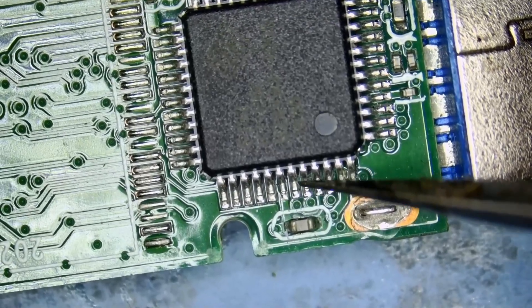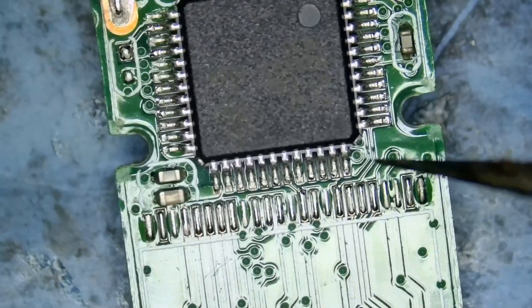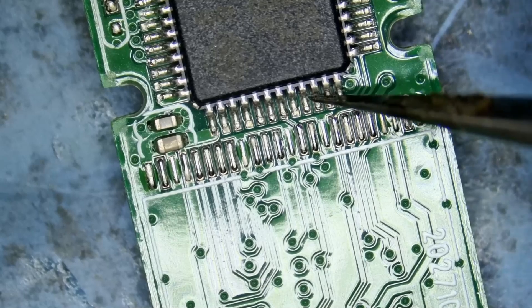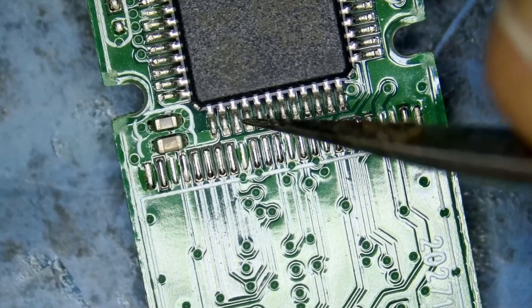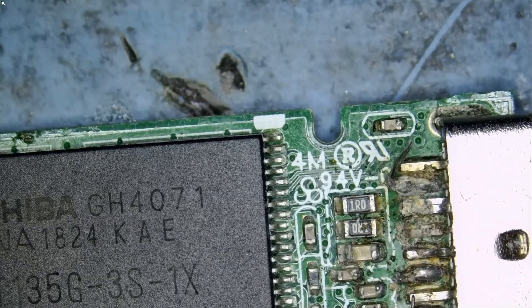It only takes a minute to go over the pins and make sure everything's solid. So where do we start? We're going to start by desoldering the connector completely.